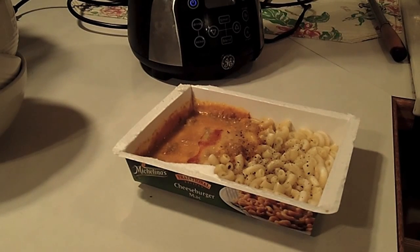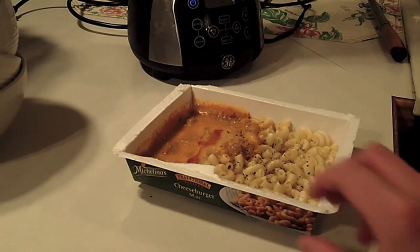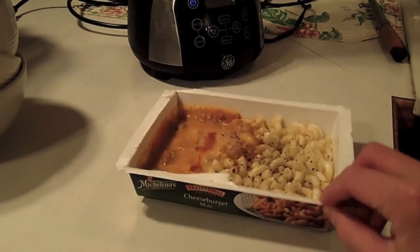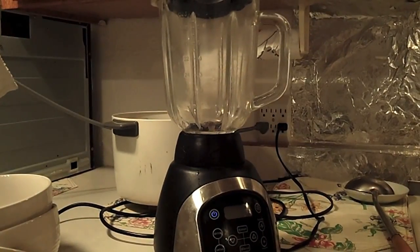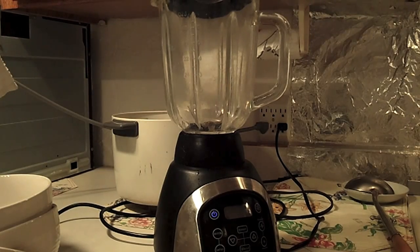Okay YouTube, I'm really bored and it's snowing outside, so nothing to do, so I'm gonna make a mac and cheese smoothie. This is cheeseburger mac and I added a little bit of hot sauce and some seasoning to make it taste better. And this is the blender I'm gonna be using, so let's get started.